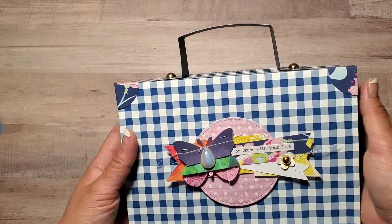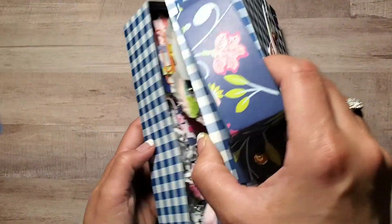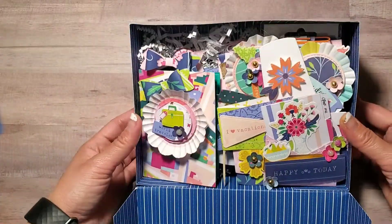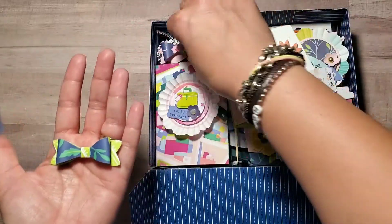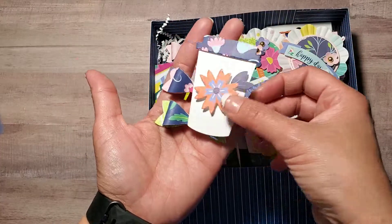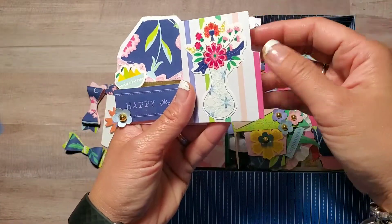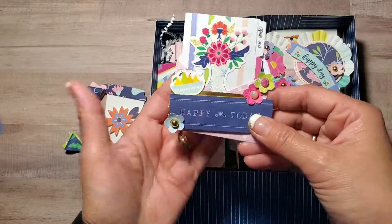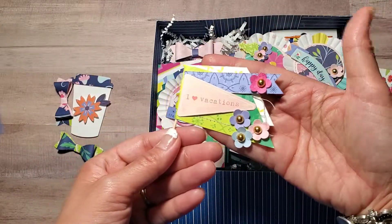I just want to show you what it has inside, so let's get started. When the recipient opens it — I want to give this to my friend as a going away present — there are some ribbons that I showed from my previous video, some cups, and I put a little note in this decorated envelope, like a flag.